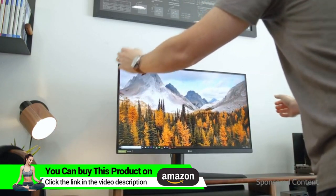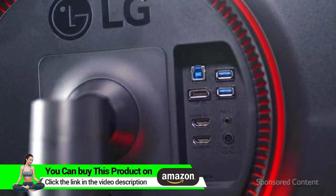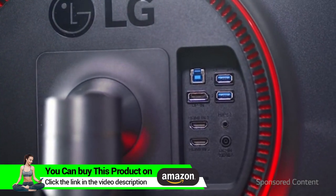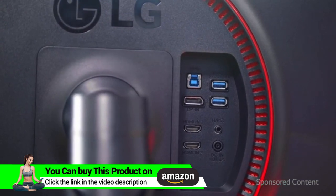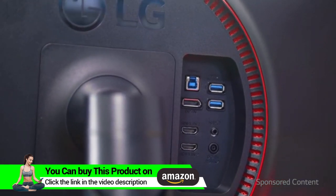You can also take the stand and base off and mount this to your wall. As for input, on the back side you have a single DisplayPort, 2 HDMI ports, 2 USB 3.0 ports, and a headphone jack.